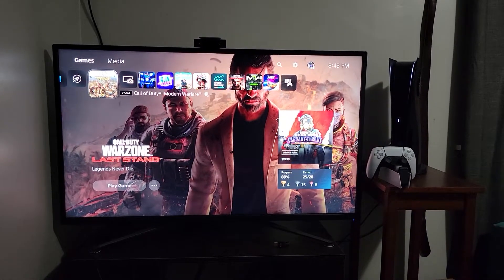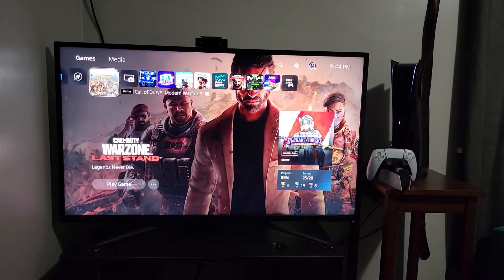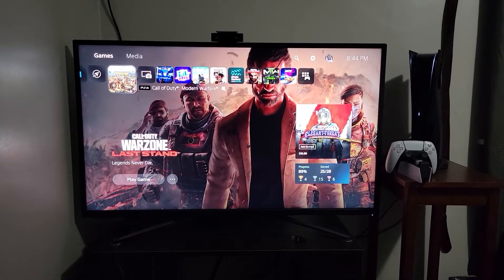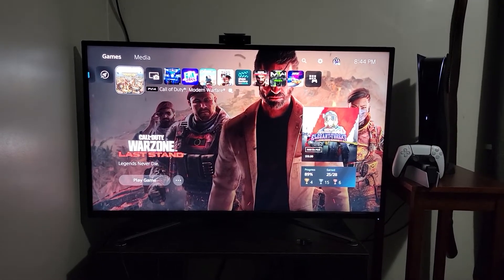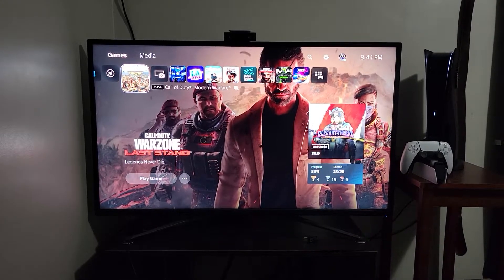So I want to try this video. I have PS5 HDMI 2.0 plugged into HDMI 2.0 in the back of the Asus ROG 43-inch. Every time I do Warzone or Call of Duty Modern Warfare from my hard drive, this is what happens.